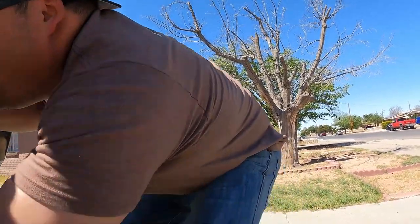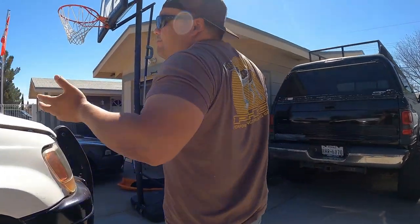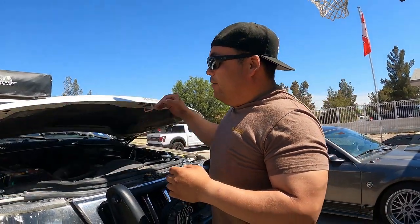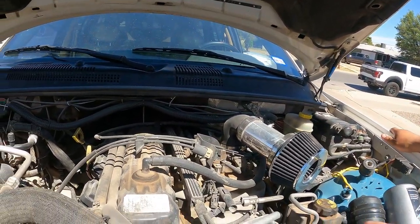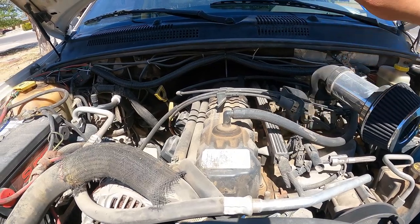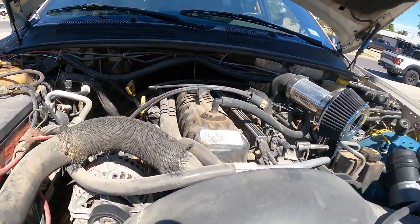Under the hood we have the 4.0 inline-6. I love it — wish it had more power but we're not trying to go fast. It's reliable. You guys know what you'll replace on these: crank sensors, coils, cam sensor, alternator. If you own one of these you're going to be replacing those.